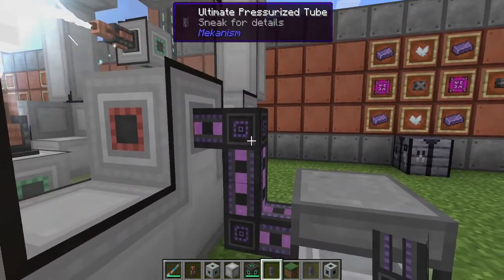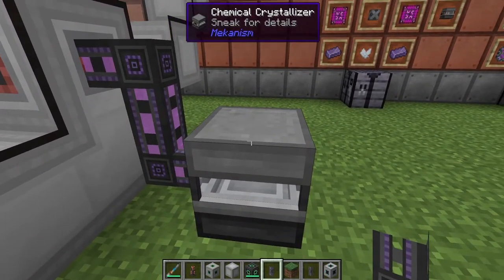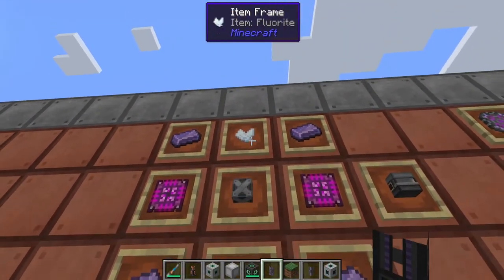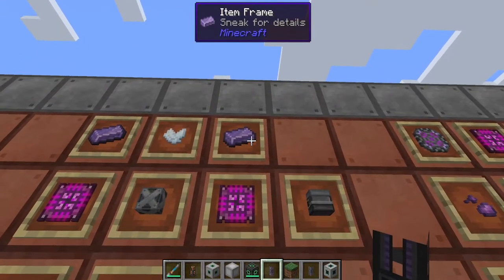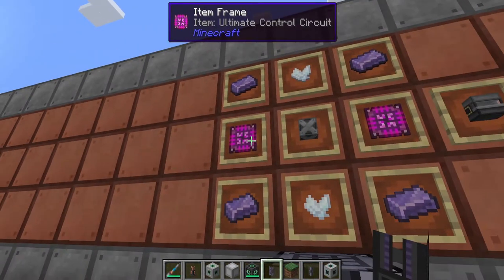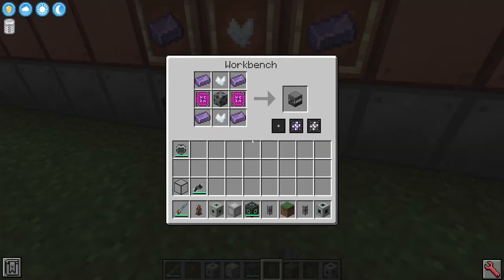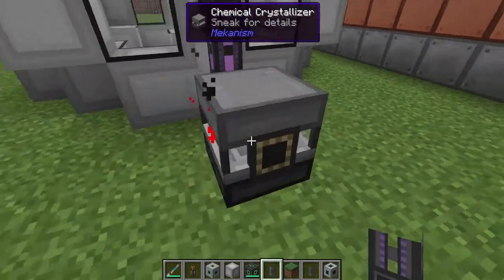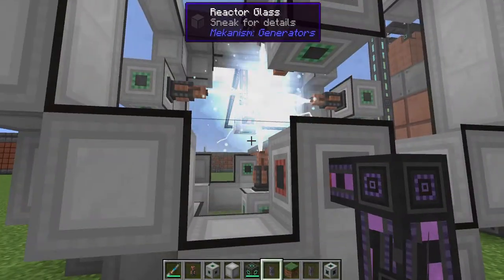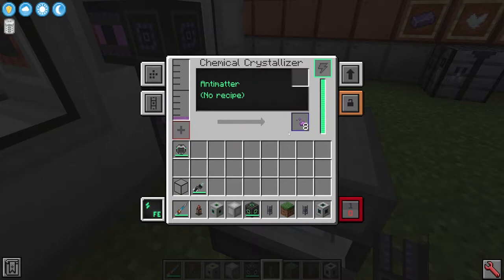The antimatter is classed as a gas, and we actually have this going into a new machine: a chemical crystallizer. The chemical crystallizer is being created with some fluorite, four refined obsidian ingots, one steel casing, and two ultimate control circuits. Inside the chemical crystallizer, we can see our antimatter going up, and every 1000 millibuckets is going to make one antimatter pellet. So even though we've got this going pretty quick, the antimatter solid output is still pretty slow.